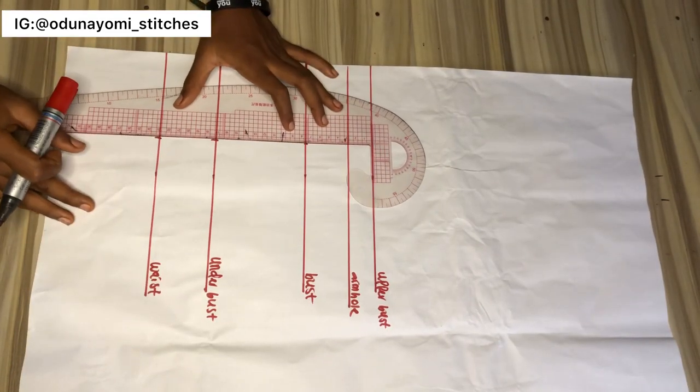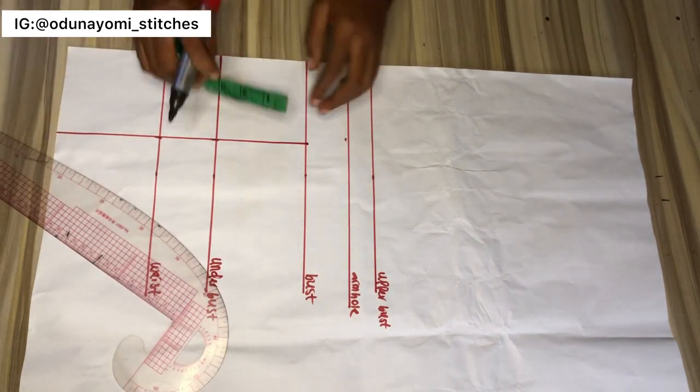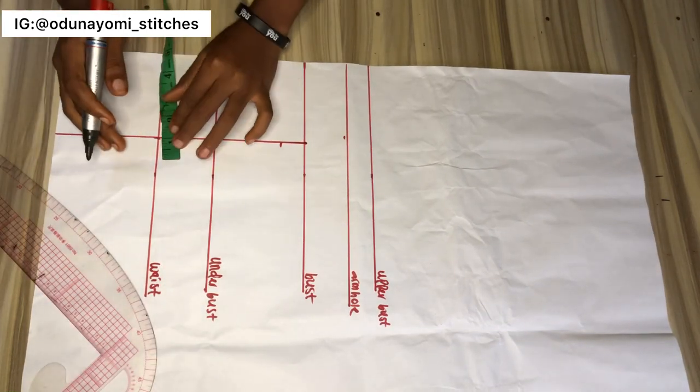From the bust down to the end of the top — the length of my top is around 18 to 19 inches, because I don't want it to be a crop top; I want it to be a little longer than a crop top.